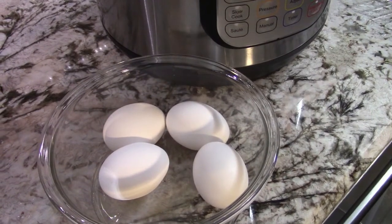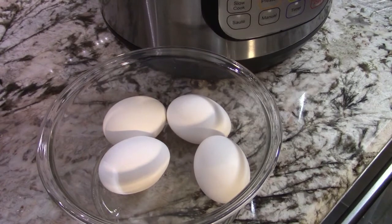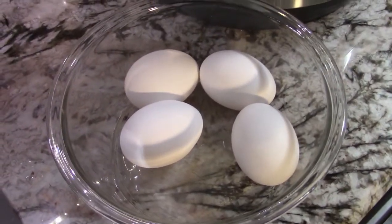Hey guys, today I'm going to be showing you how I boil eggs in my Instapot. It is very easy and simple and the eggshells peel off very easily. So let's get started.